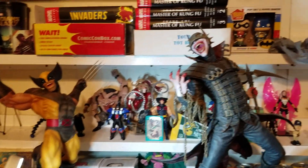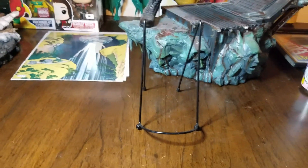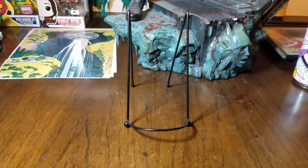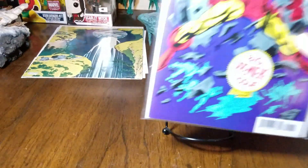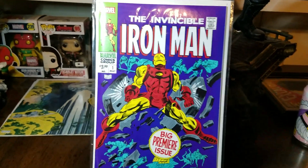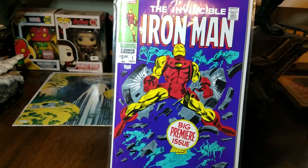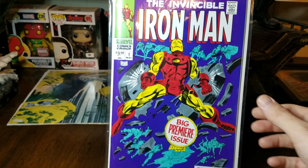The setup has changed a bit — I got another cat so I had to move some of my statues to protect them. In this video I also wanted to show a couple of comics I picked up recently. These are reprints of key issues: starting with Iron Man number one, his first solo series after they split from Tales of Suspense. I actually have two different versions of that reprint — a Marvel Legends one that came with a figure, and another reprint.